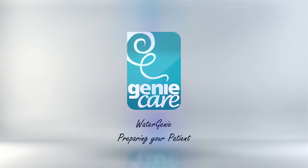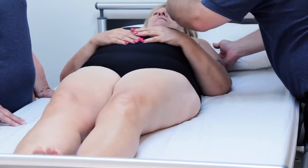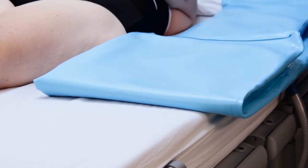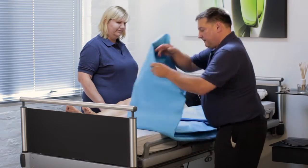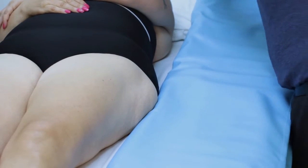Preparing your patient. You can use the Watergenie with any mattress. Lay the bed flat. Place the folded bath onto the edge of the bed with the waste pipe down. Unfold the bath making sure that the inflation valves and the waste hose are nearest to your side of the bed.